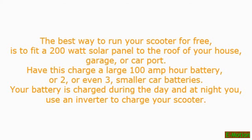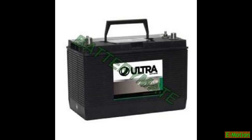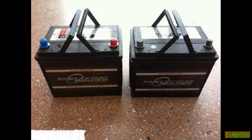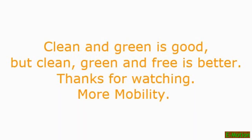The best way to run your scooter for free is to fit a 200 watt solar panel to the roof of your house, garage, or car port. Have this charge a large 100 amp power battery, or two, or even three smaller car batteries. Your battery is charged during the day and at night you use an inverter to charge your scooter. Clean and green is good, but clean, green, and free is better.